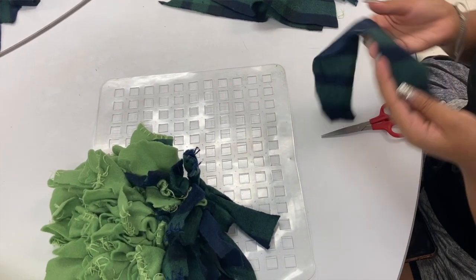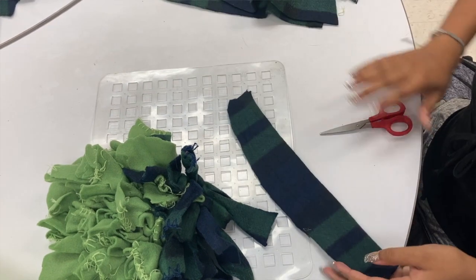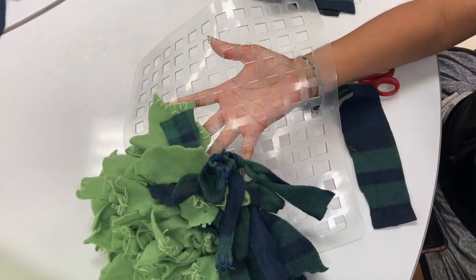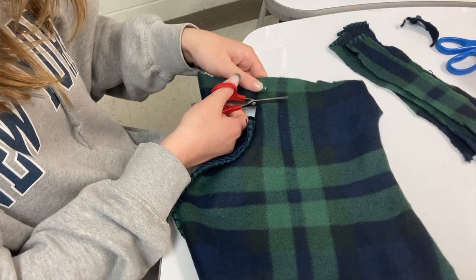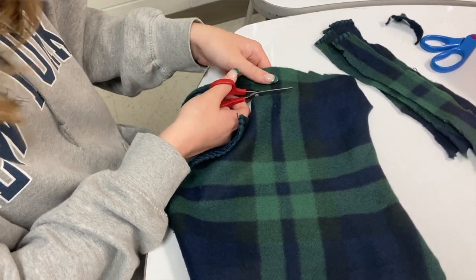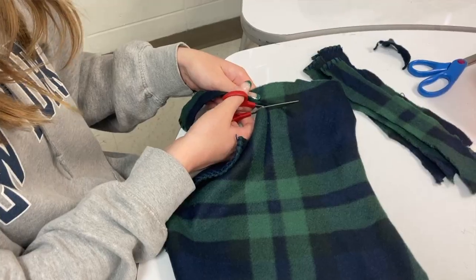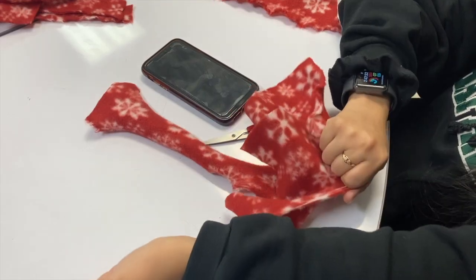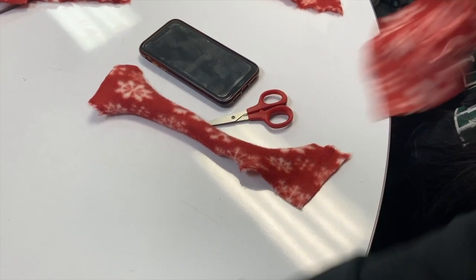First, gather your supplies. You'll need felt fabric, scissors, and a plastic dish mat. Cut the fabric into strips about one inch wide by six to eight inches long. If your scissors are old or dull, you can also rip the fabric up after you get it started.